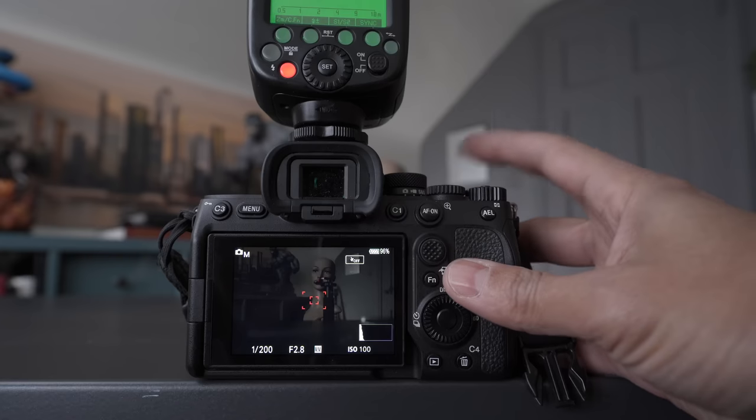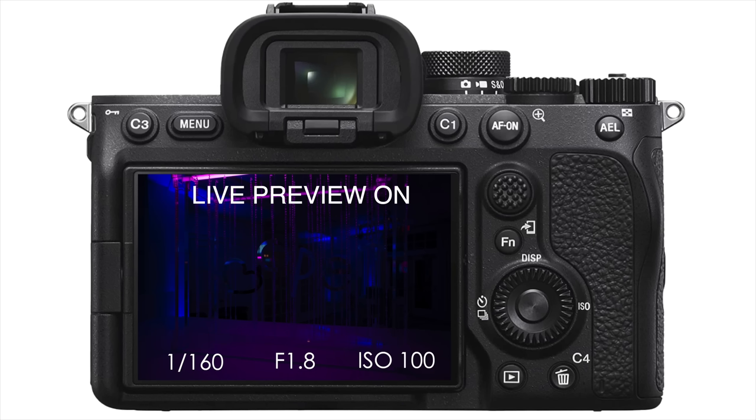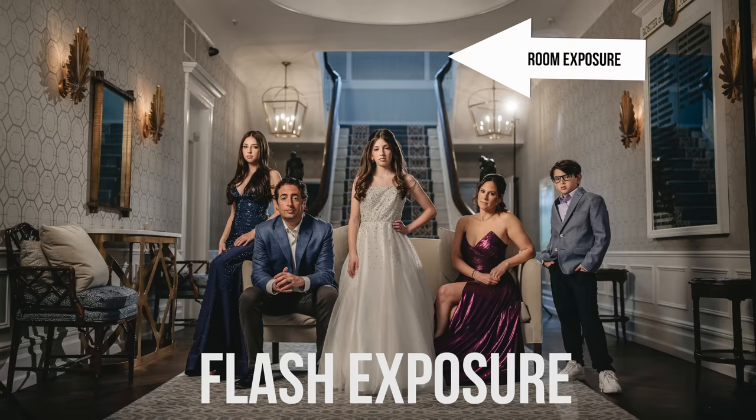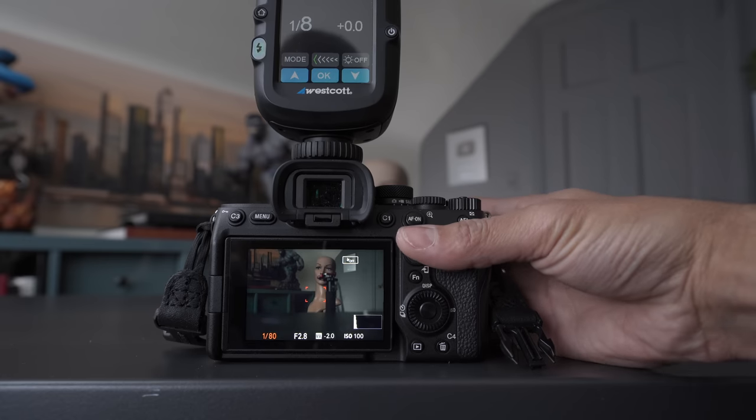My C2 button is my focus mode switch — if I need to change to a different focus mode or focus area size, I can hit that one. My record movie button is actually my live view preview off button. I use this all the time because I shoot with flash. When you put a flash on your camera in low light, you don't want a real preview of the exposure because it's too dark. So you turn off the exposure preview and it gets brighter — you get a kind of night vision. But every now and then I want to see what the real exposure is doing, so I press this button to toggle the live view preview on and off.